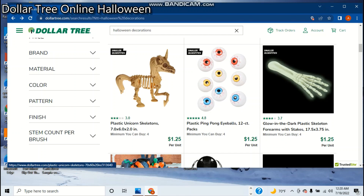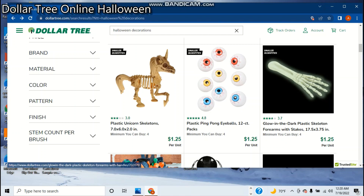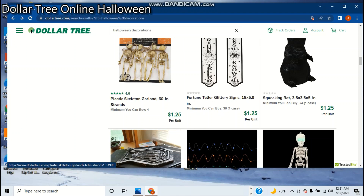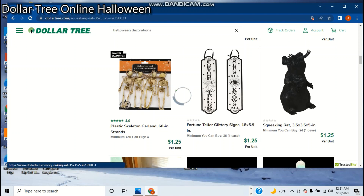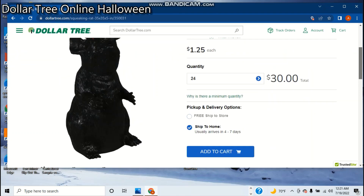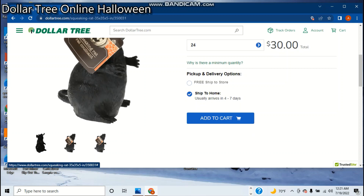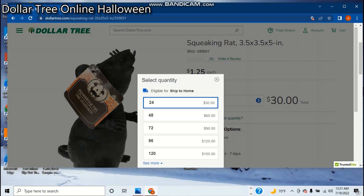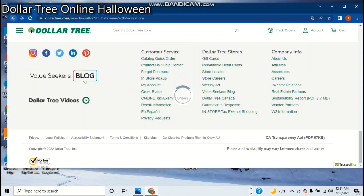I think I bought two of them. There's ping pong eyeballs — they're pretty cool. Skeleton unicorn. Just the same stuff over and over again, basically. Same stuff every year. These things I've seen every year since like 2012 — they really have them all the time. Oh, the squeaking rat. I'm gonna take a look at this one, actually. My brother actually bought this exact same thing in like 2013-14-ish. I am not paying $30 to buy 24 of them. I'm not doing that. I might buy one in the store, though.